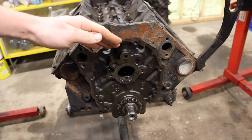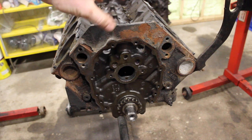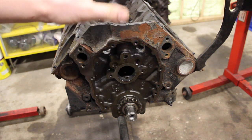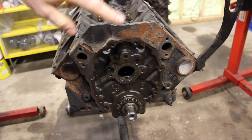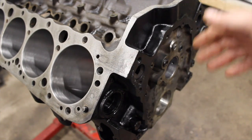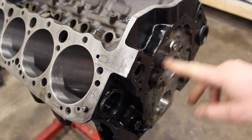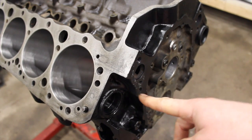Instead, Vortec engines used a hose from the water pump to the intake manifold — similar to a big block Chevy if you're familiar with those — which allows coolant to bypass. The third block here is also a late 880 block but not as late as the other one. It's not drilled for a fuel pump, but it is drilled for the extra timing cover bolts and it has the water pump bypass.